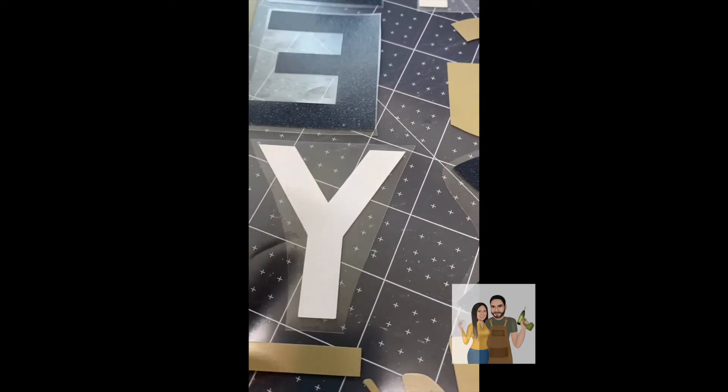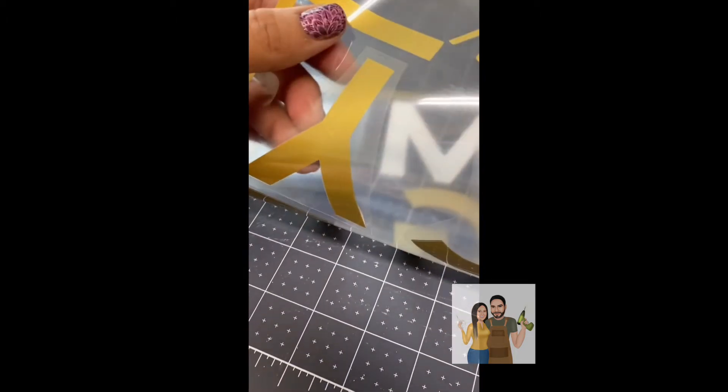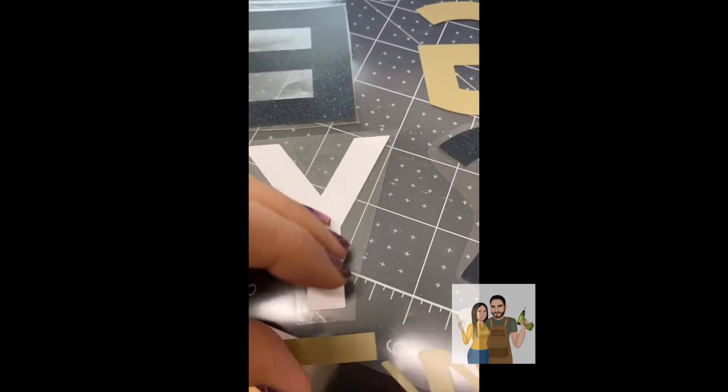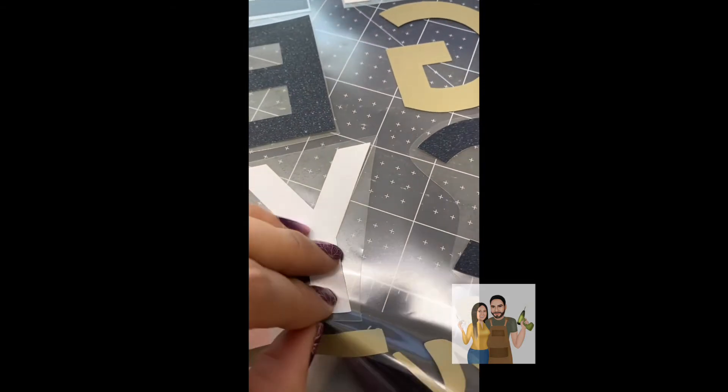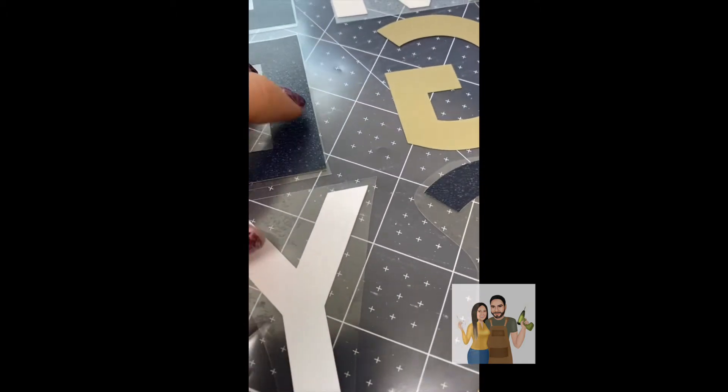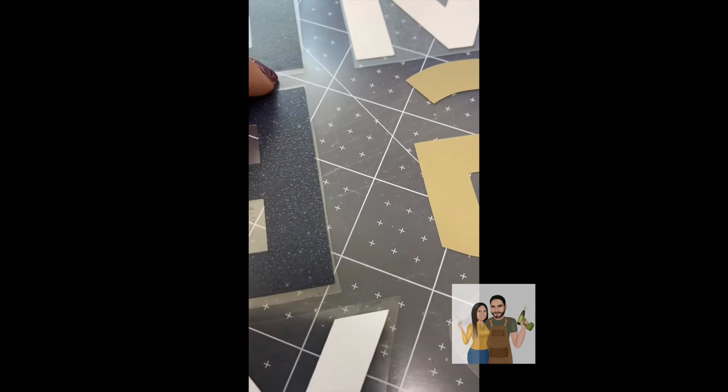So I just placed my letters on there that I had cut onto my gold piece, but I made sure that they're directly on top where they need to be and that none of the carrier sheet is touching an unwanted piece of vinyl. You see how it's only touching the vinyl and not showing any of the pieces — none of the pieces are sticking out.